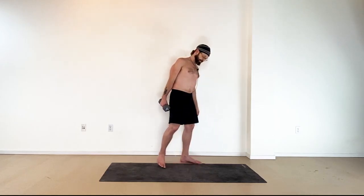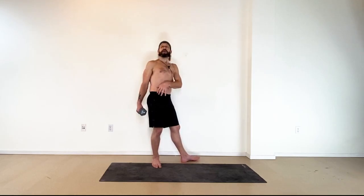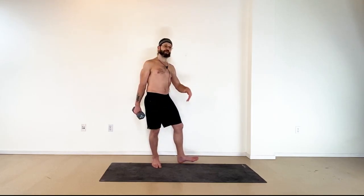Go ahead and relax. Again, you can take that heavier if you like, but all this is just to basically stabilize and strengthen the hip of the standing leg. Thank you.